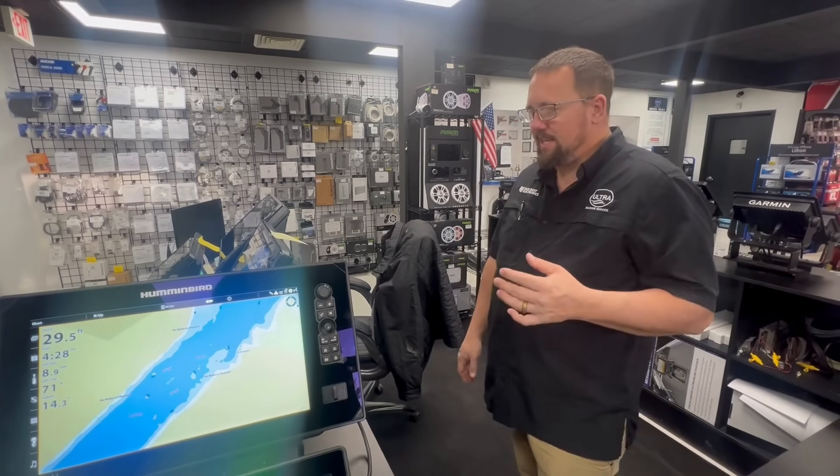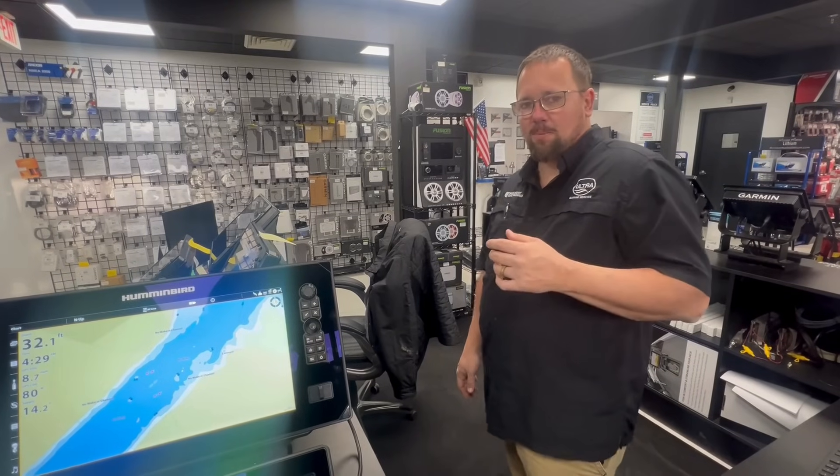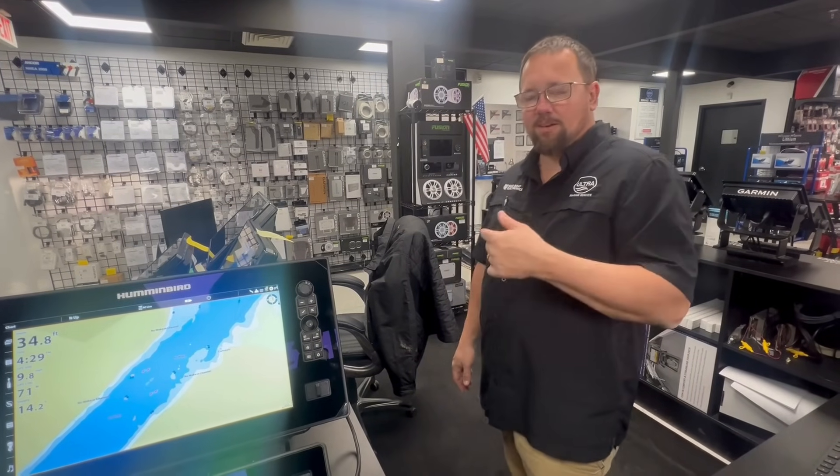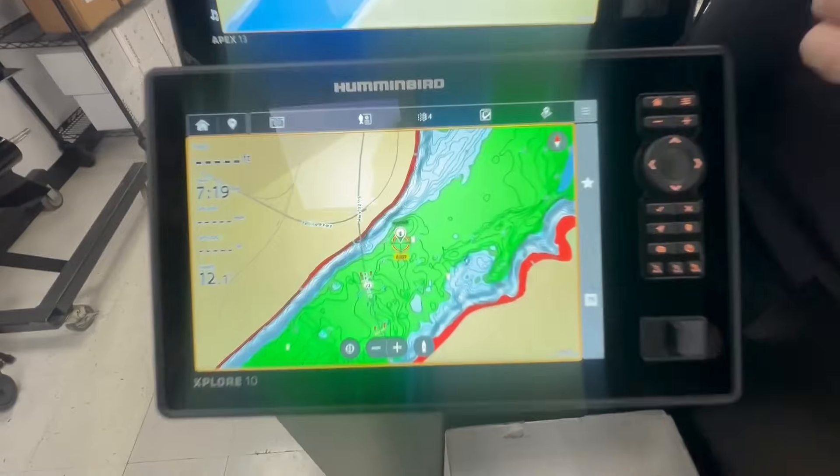We wanted to do a test to see if you could, by chance, still share waypoints only — like you can between a Helix and a Solix, or a Helix and an Apex. So we've got the two units set up here.